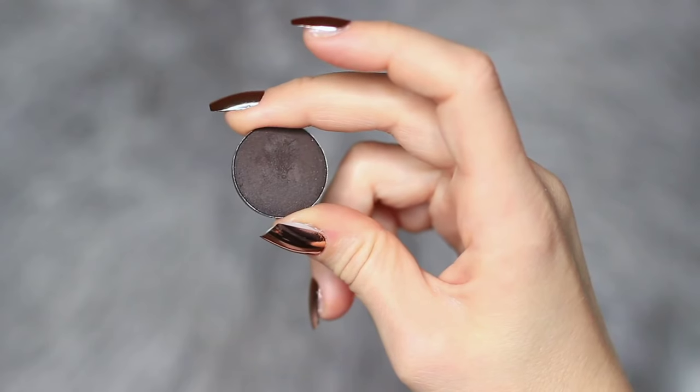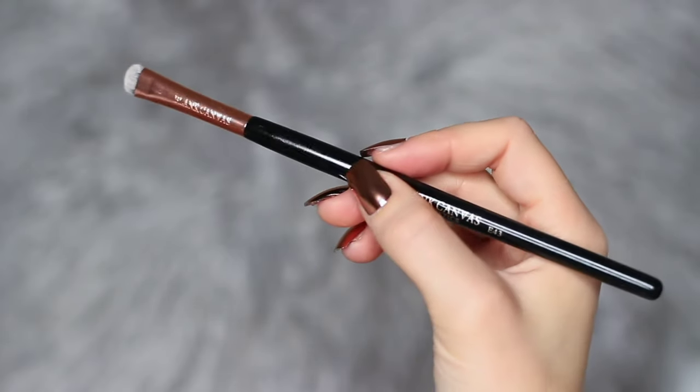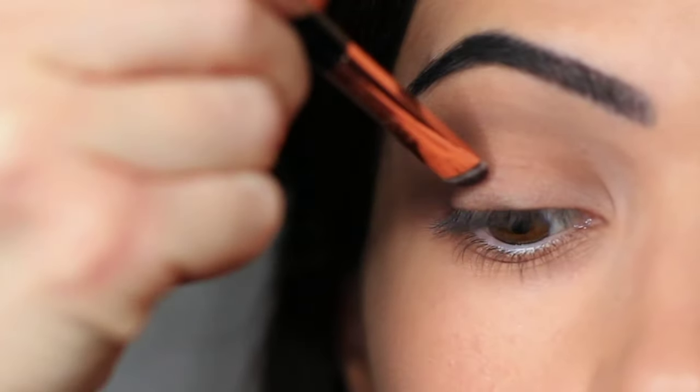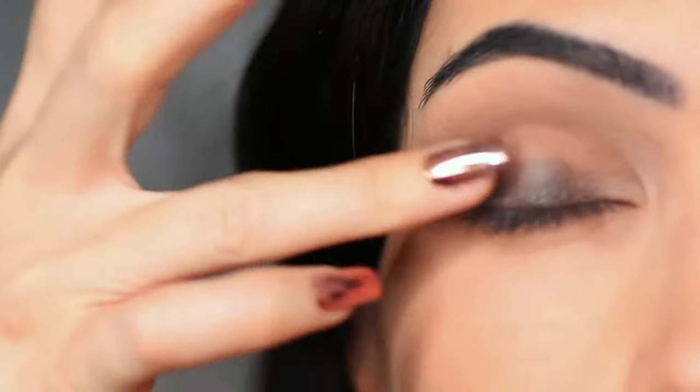Now we're going to take some smokey shades. I'm going to use a flat brush but also my fingertips to apply the shadow, and we're going to darken the lash line. There are two ways: looking with your hands nice and low, or lifting your hands high and cleaning back the lash line — do whatever works for you. I'm also going to be using my fingertips to apply it on the lid.